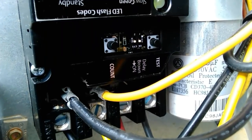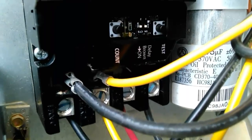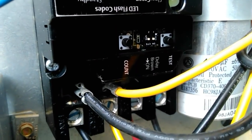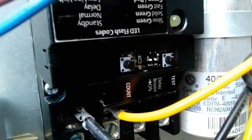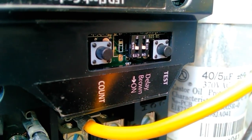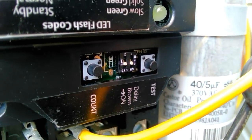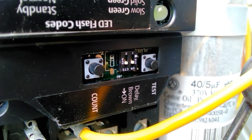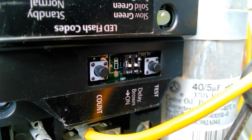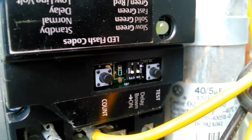On the right-hand side we have our test button. Press it down for one second without a call for cooling and it will energize the Sure Switch and start the compressor up for testing. We also have a couple of dip switches — one labeled 'delay' and one labeled 'brown,' both set to on. The delay will add a three-minute delay on initial startup or loss of power, and that's built into the logic of the Sure Switch.